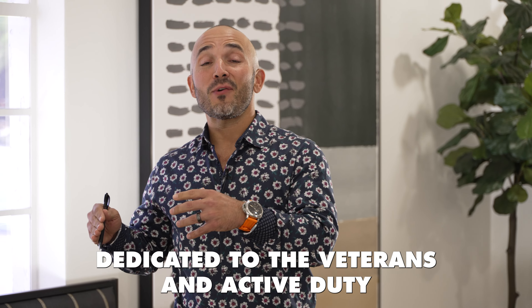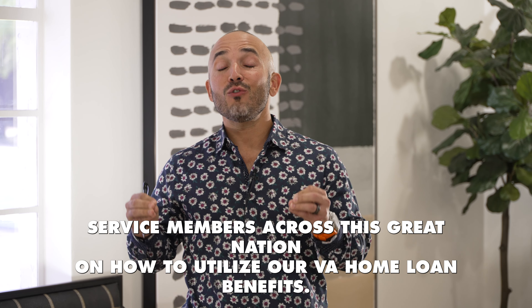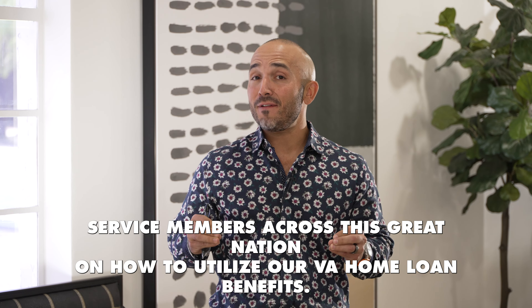Hey everybody, it's Jimmy V here, Versilino type. Welcome back to my channel. This channel is dedicated to the veterans and active duty service members across this great nation on how to utilize our VA home loan benefits.